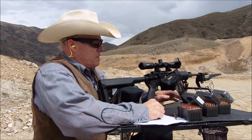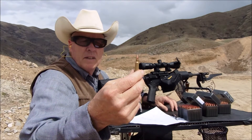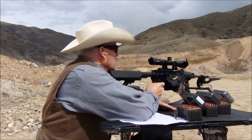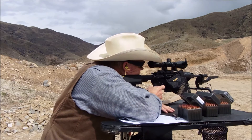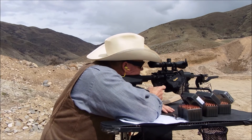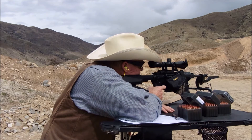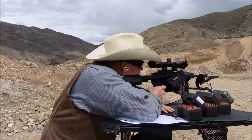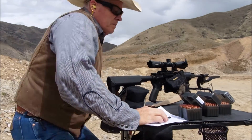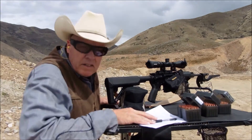Next up is Hornady 55-grain seconds with 27 grains of BLC-2. We'll see what happens with these. After shooting, an average of — correction — 2833 fps on these.